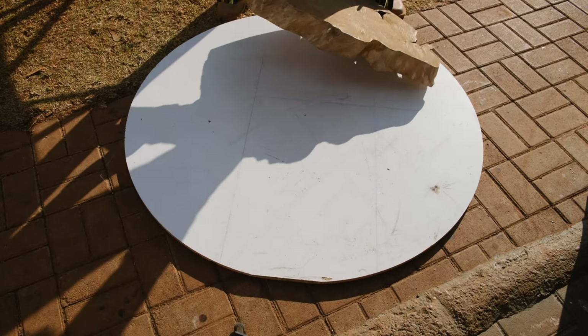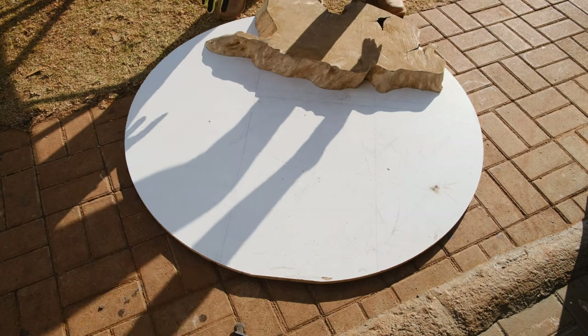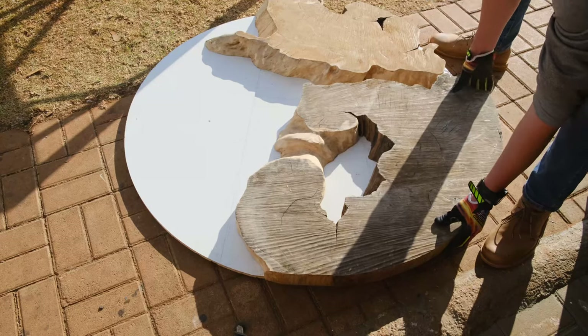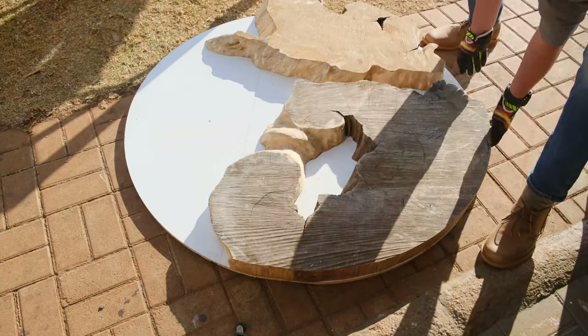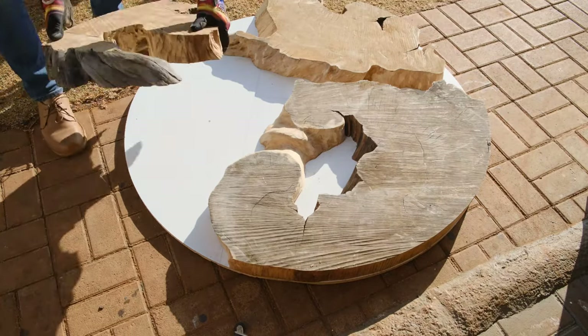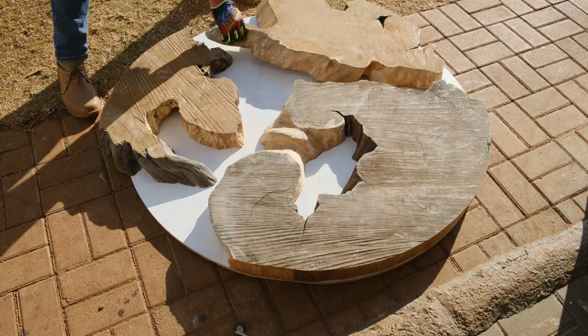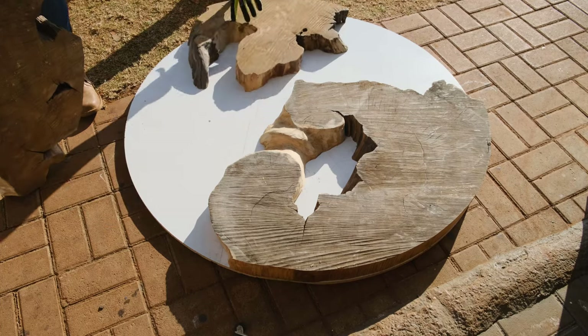Moving to the next step — placing our cookies on our melamine sheet. This is just to get the client excited, take some pictures and videos, do some Instagram reels, post some stuff on Facebook. This is honestly the first time you can see what the end result of your project is going to look like.